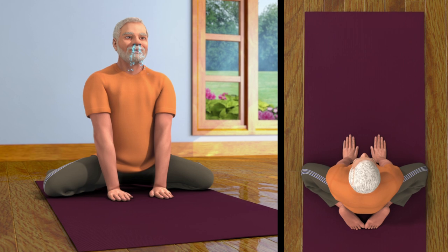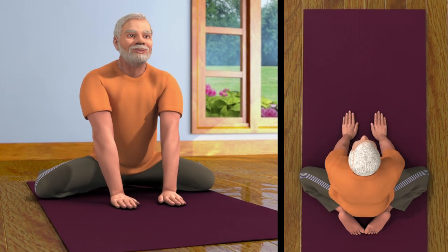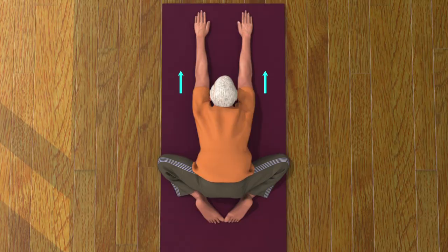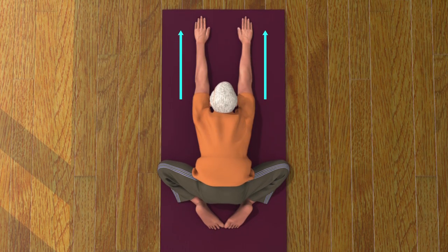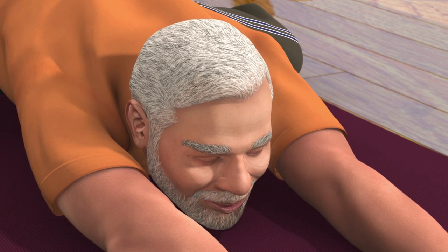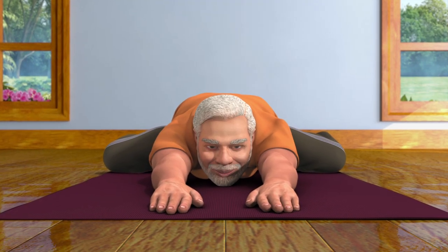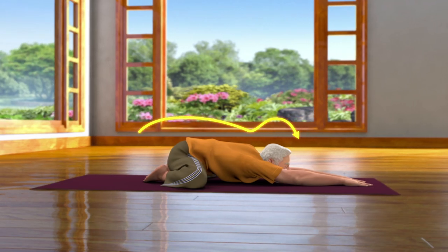Now, while breathing out, stretch your palms forward and bend your body. Ascertain that your hands are parallel to each other and your chin is on the ground. Keep looking in the front and remain relaxed in this pose for some time.